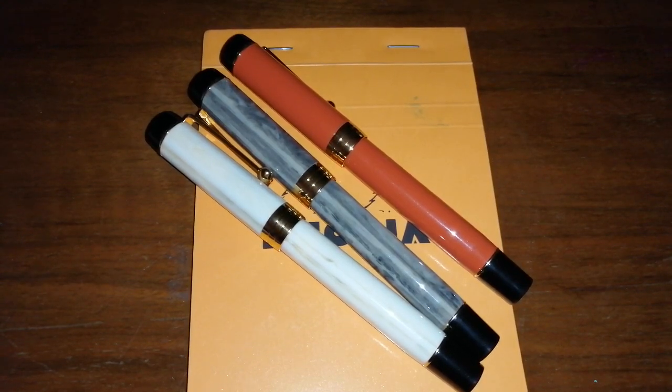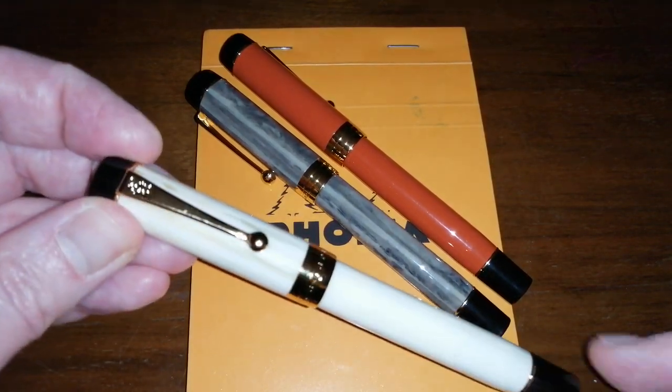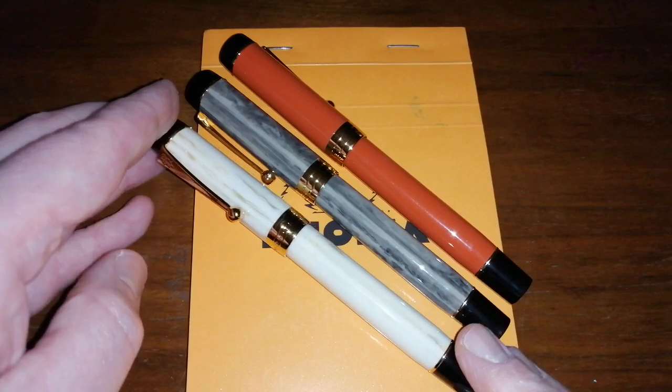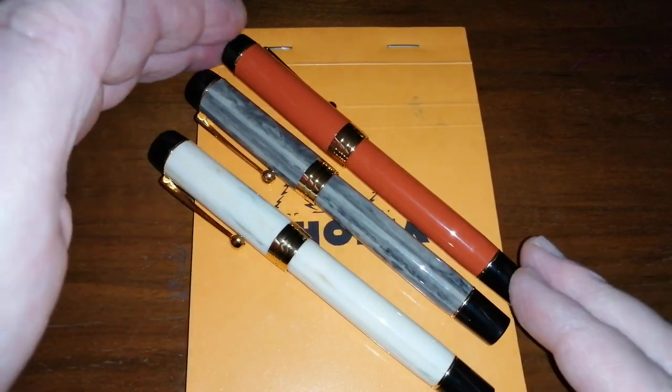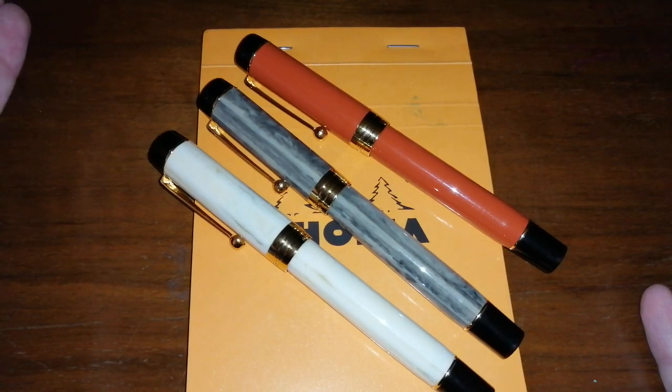They won't be to everyone's taste, so if you're a Duo Fold fan, watch this video with interest. If you're an absolute Duo Fold maniac and you're completely appalled by the fact that somebody has copied the Parker Duo Fold, then this probably isn't the video for you. I do concentrate on the low-end fountain pens, so these pens are as they are.